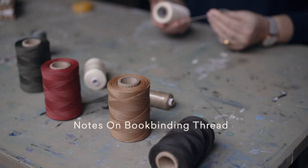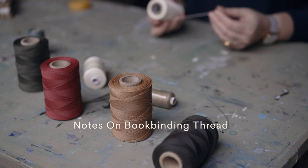I'm Rachel Hazel of The Travelling Bookbinder. A few notes about bookbinding thread.